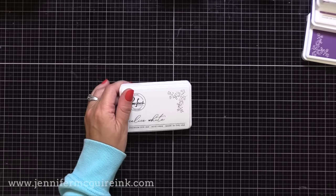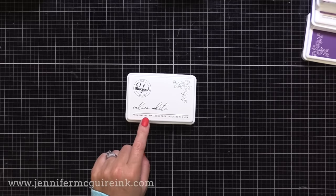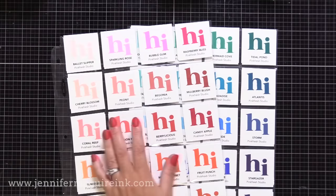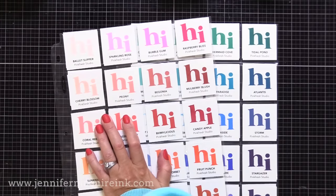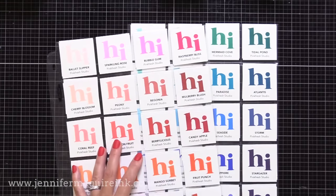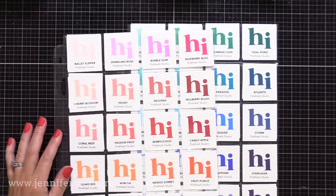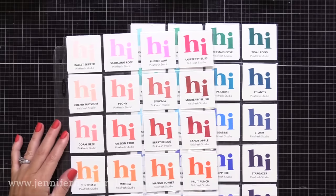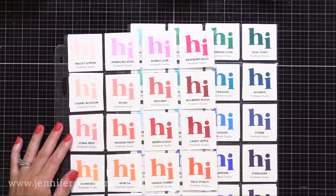Now let's look at the ink swatches that I created for all of the Pinkfresh, new and old. This is how I organize my ink swatches — I have them for all of the different companies. They are coin protectors — this is where you store coins if you collected them. They work great with the free ink swatch downloads that I have available on my website for all of the different inks out there. I'm showing you here today the entire Pinkfresh Studio ink collection, and just looking at it here, you can see how it's such a happy color collection of vibrant colors.